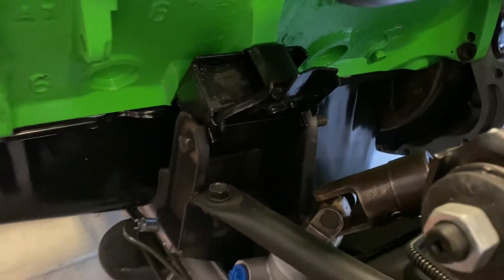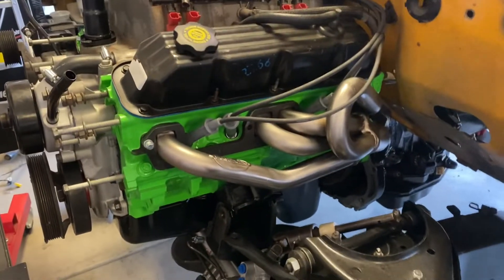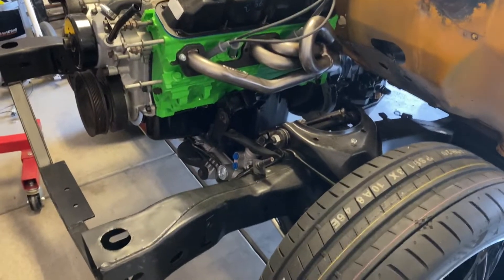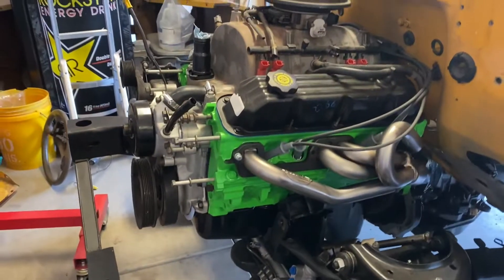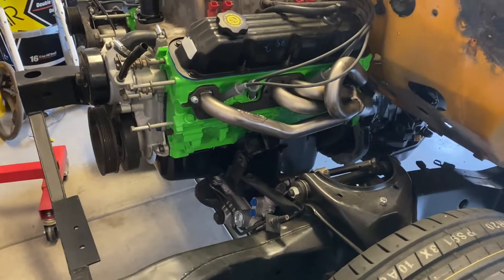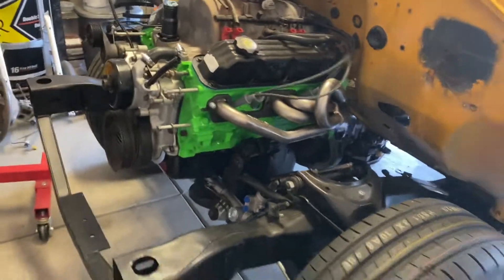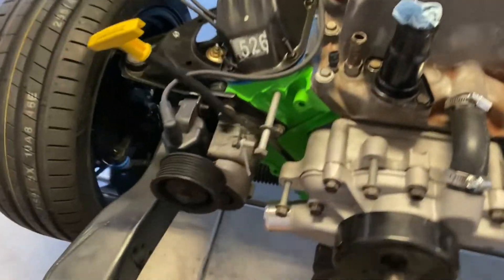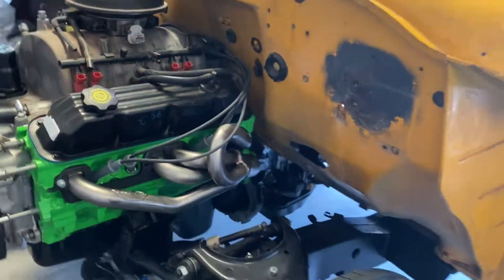We got all new motor mounts and it sat right into this frame. The frame is an '89 Dodge Dakota — first gen Dakota — and that's why I went with this frame. The Magnum motor shares the same mounts as the 3.9 V6 that the Dakota came with, so the 5.9 360 actually sat right in. I got the tranny all mounted up — that's the 46RE.